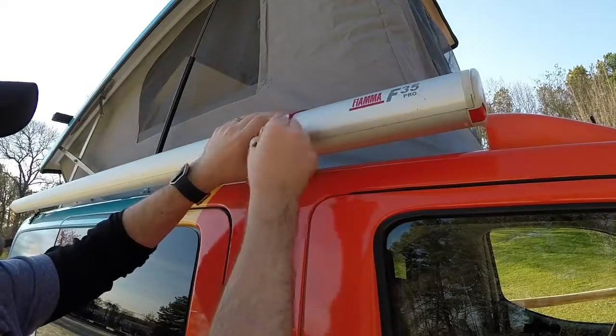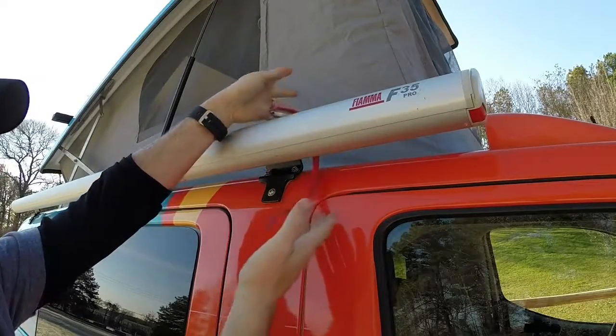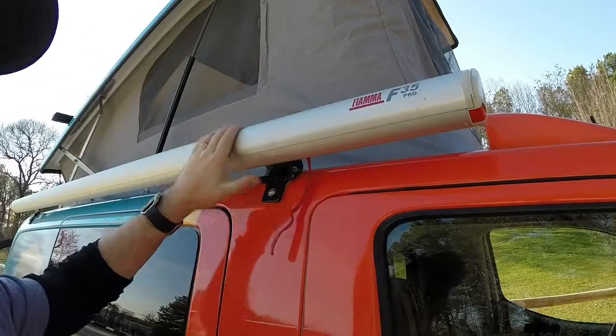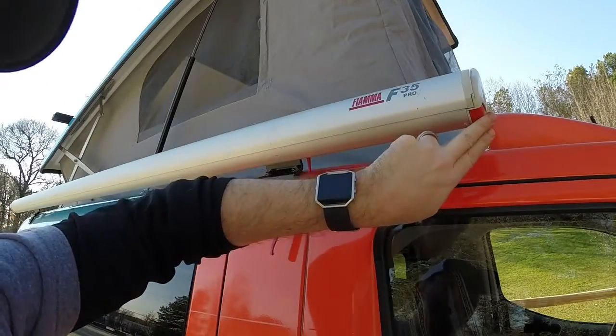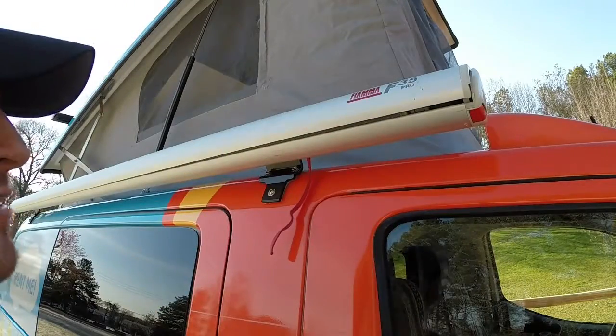First, you want to loosen the safety strap. Pinch here, this will come out, and it just hangs there. Next, you're going to push the release button here and open that up. You're going to want to do that for both sides.